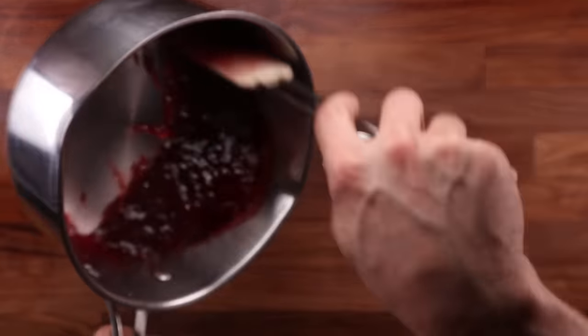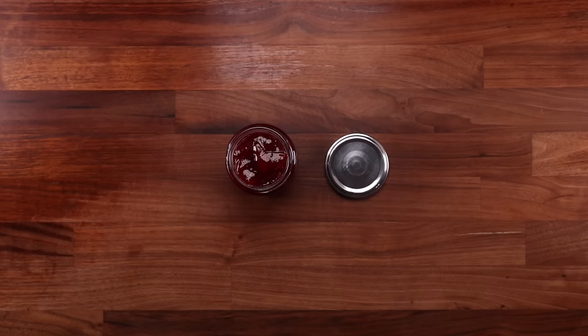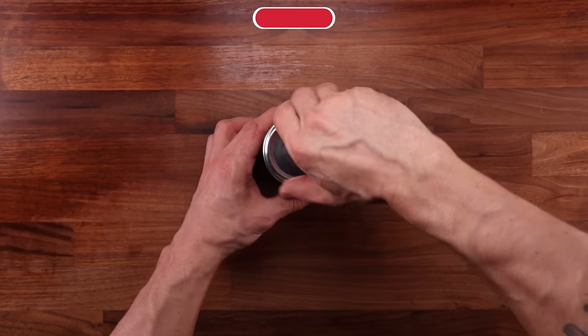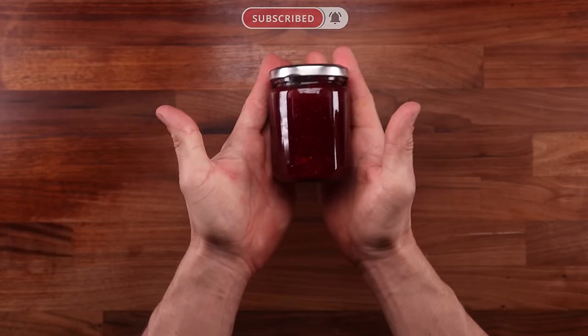I'm far from an expert on storing jam. I make a small amount, eat it and I'm done with it — but if you sterilize your jars you could keep this jam for a very long time. This also needs to go in the fridge to cool down and set completely.